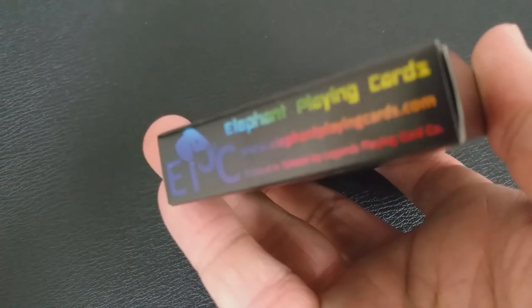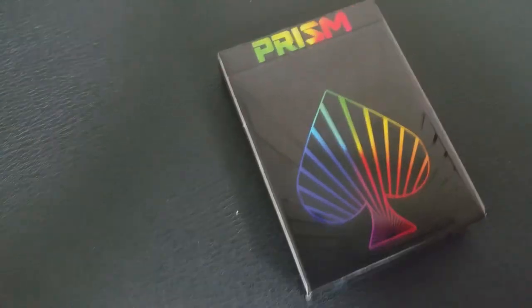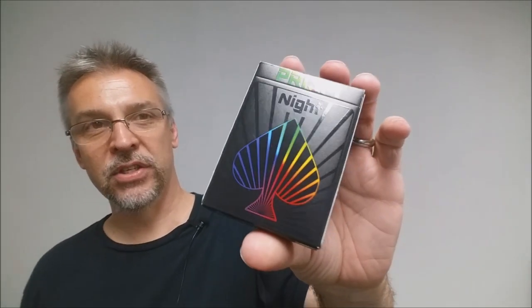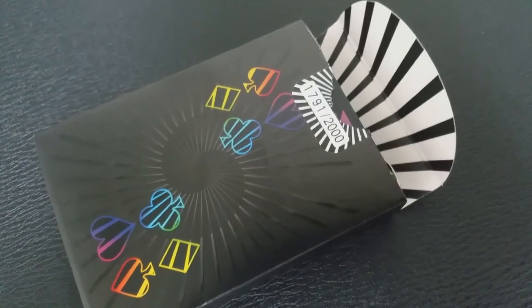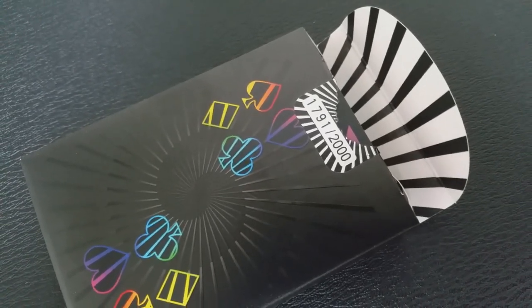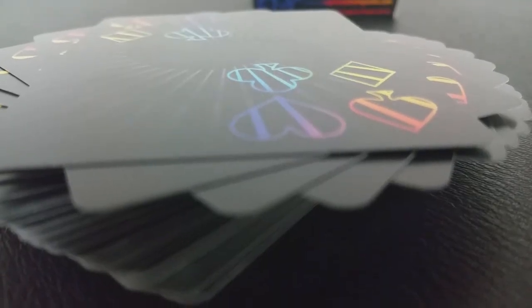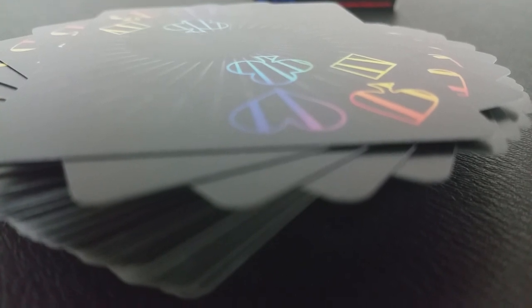The tuck case just says 'Prism' across the top, and it does say 'night' if you tip it. You can see those radial beams of black on black — matte on gloss right there. Then you have the Ace of Spades pip right in the center with this exploding rainbow of colors. All throughout this Prism Knight tuck case is predominantly a black tuck box with intricate textures and high gloss regions accentuating the radial light. This is the same shiny smooth gloss ink as the card faces.